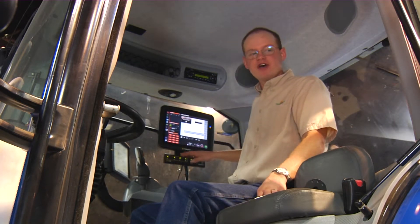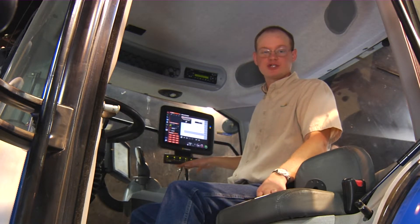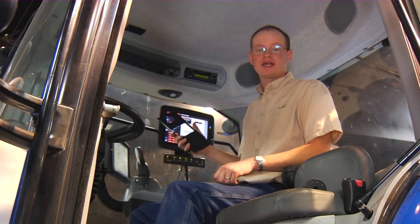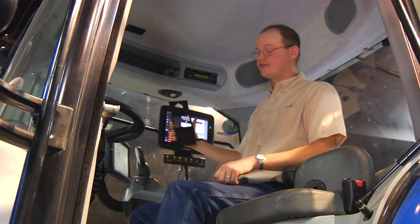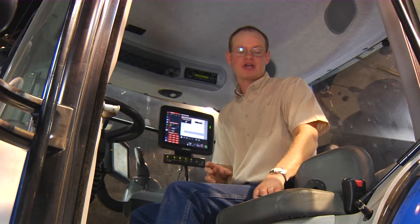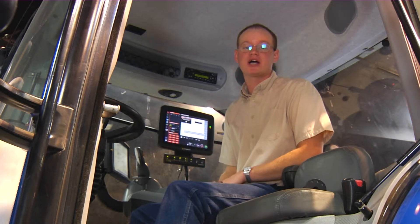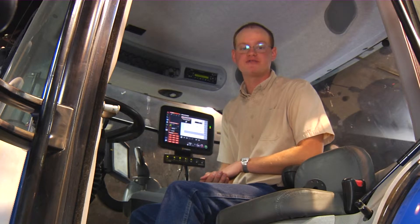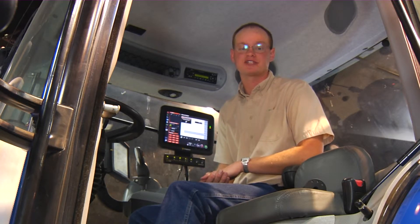You'll notice the CFM — the clutch fold module — the switch box is mounted underneath the screen. We do supply multiple brackets that can be used to mount that. This particular bracket is probably the one we recommend most because it puts the switch box right at the screen. However, there are other mounting options available to mount the box and the screen separately.